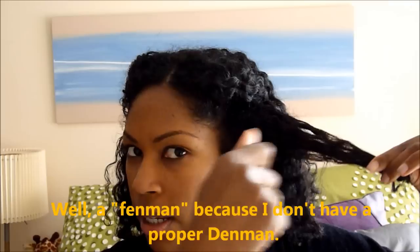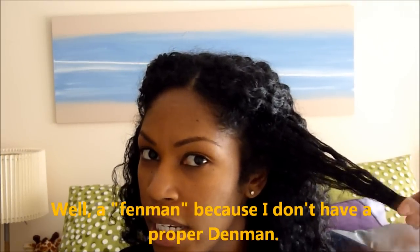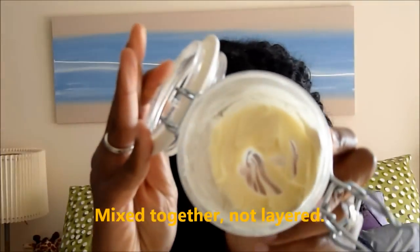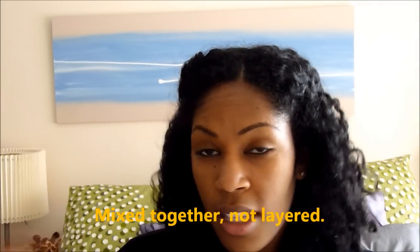I tried to use this on lightly blown-out hair. When I blow out my hair I do not use a comb attachment — I use a Denman brush. I take the Denman brush, brush it down towards the end, hold onto it, and then use the blow dryer on a low heat setting to dry it out and stretch it just a little bit. On lightly blown-out hair, I used a combination of the Curly Pudding and some of my whipped shea butter, and this is my first-day result.